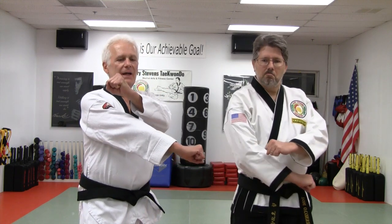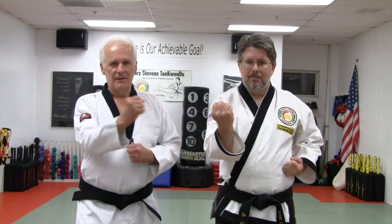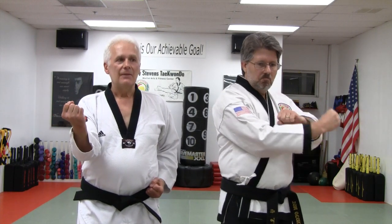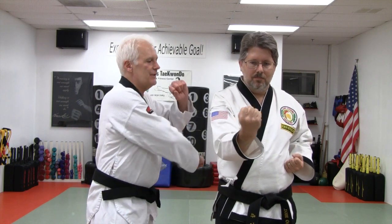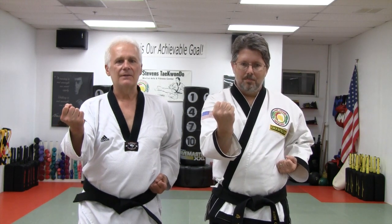We're going to talk about the basics of the middle block. What we find is most of the time people will step forward and they'll swing it from their elbow. They want to add power to it, they'll twist their body and snap it out. Unfortunately, this really does not work in this way.